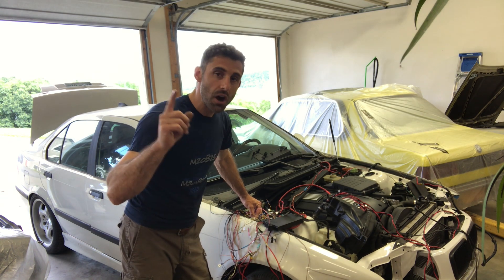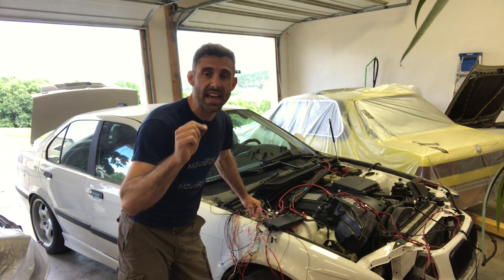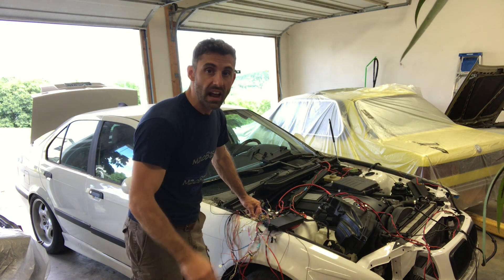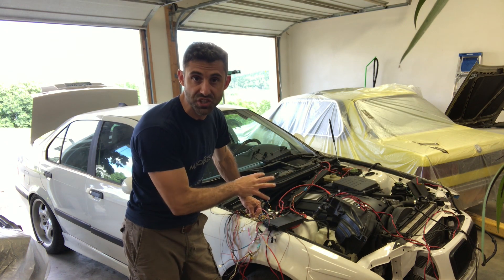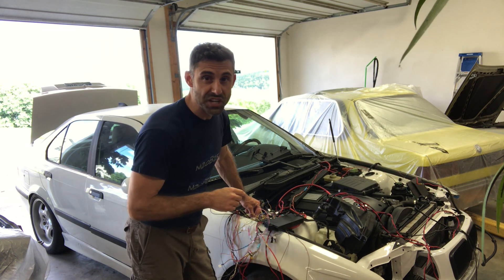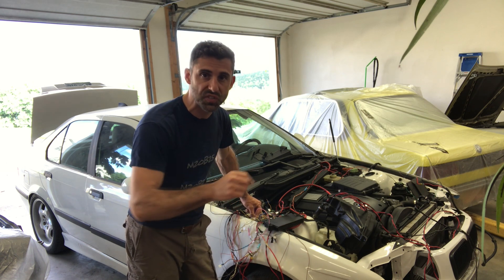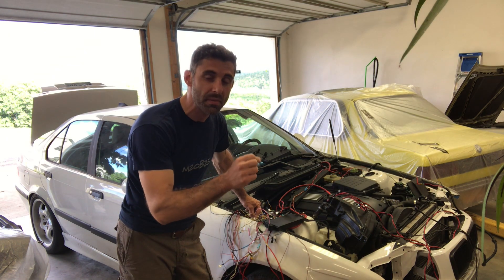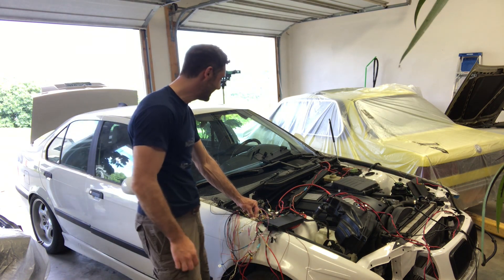Thanks a lot guys for watching, really appreciate all your support. Next month in July I will be issuing an N54 integrator's guide specific to the E36 — stand by for that. I'll have pinouts, wiring schematics, connectors, everything you need to know to do this. These CAST units are coming pretty cheap on eBay, and you can also have it flashed by Castle Performance. Castle's really good at flashing, they'll do tunes for you and get rid of EWS — that is exactly what I plan to do to make this a really slick setup. Thanks a lot guys for watching, and have a great day.